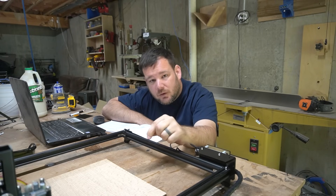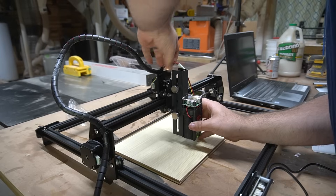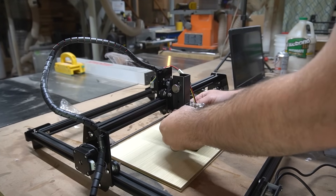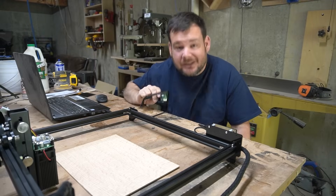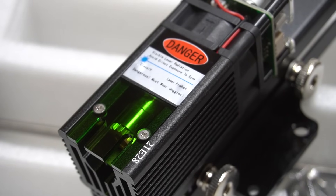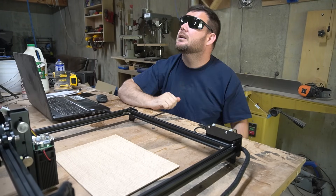Two things we need to do before we actually start. One: we need to set the focal height. This is a fixed focus diode laser. The instructions say to be six millimeters — just under a quarter of an inch — above the material you're engraving, so I'll stack two of these together on top of the material to set the laser head height. Two: we need our safety goggles. There are a bunch of warnings all over these lasers, and with an open laser like this that doesn't have a protective enclosure, make sure you're wearing your safety glasses.